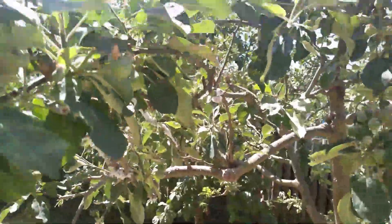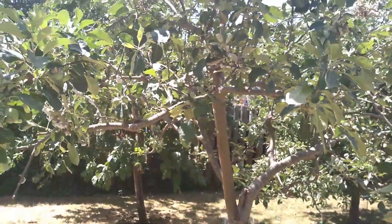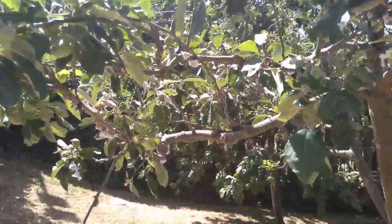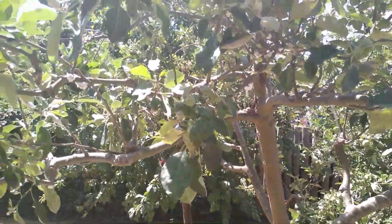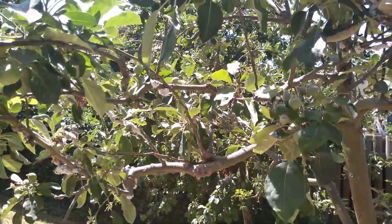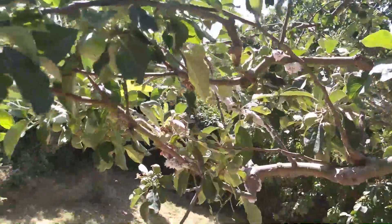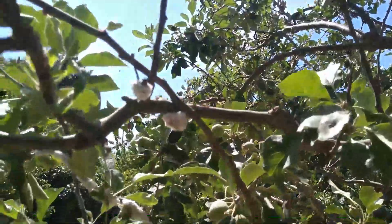It doesn't kill the tree, so you could decide to live with it and think about general tree health, because a healthy tree will withstand pests and diseases. So that's a well-watered, mulched, and well-pruned tree. Also think about general biodiversity in your garden and in your orchard, and encouraging as many natural predators as possible — including predators of aphids, which are things like hoverflies and ladybirds.